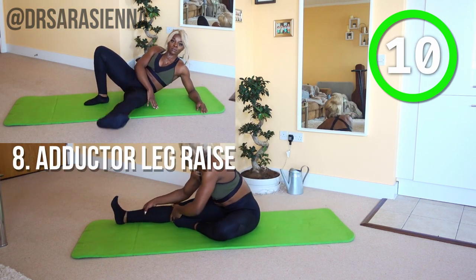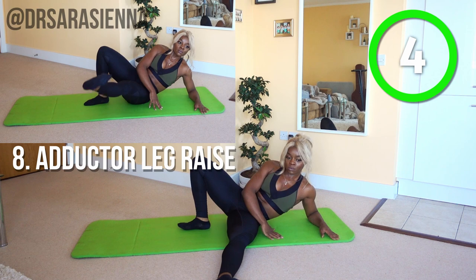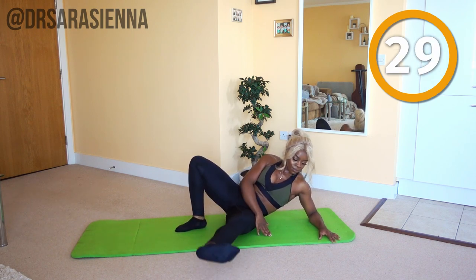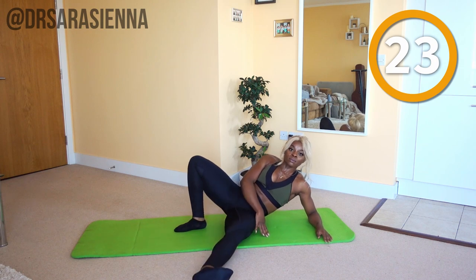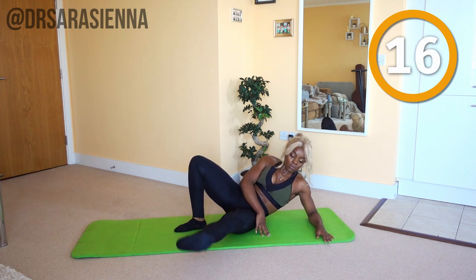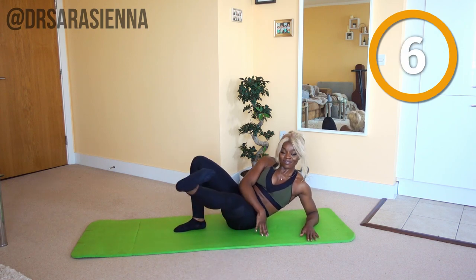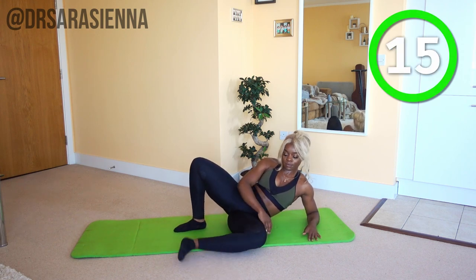Then we're coming down onto the other side — you can stretch if you feel like you need to, listen to your body. Ready and go. Lifting that leg up — you never knew your legs were so heavy, right? Breathing through, keep it moving. You can push against with some added pressure. All the way up — I know it's tempting to sit at the bottom, but keep it moving. You can slow down, but don't stop. Lifting that leg up, isolating the movement in the leg. And relax. Stretch it out.